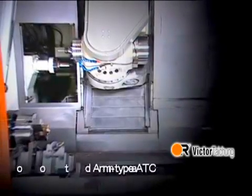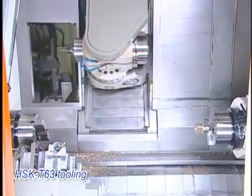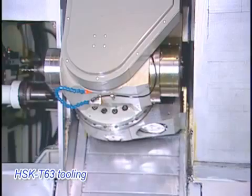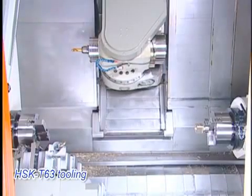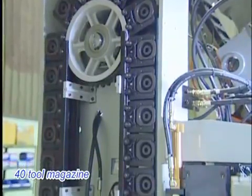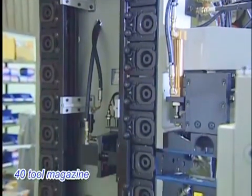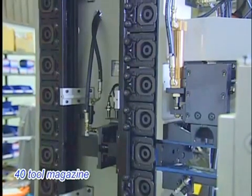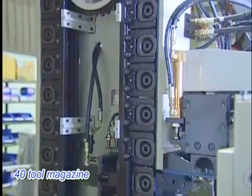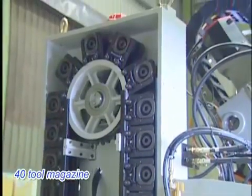Arm type ATC and tool magazine. Twin arm type ATC performs quick and reliable tool changeover. A 40-tool magazine is included as standard to offer sufficient tools for turning, milling and drilling. HSK T63 tooling implements milling operation and Kenner Metal KM63UT tooling is also available as an option.